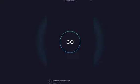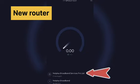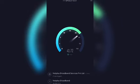You can also switch to your router SSID and then check the speed again on speedtest.net to compare the speed difference between your router and the extender.